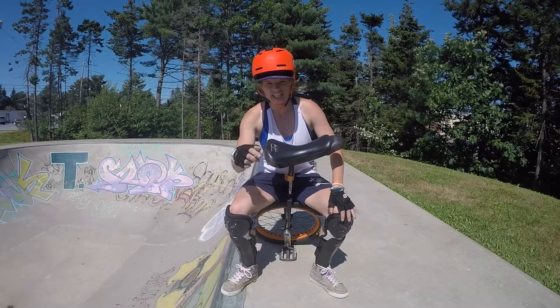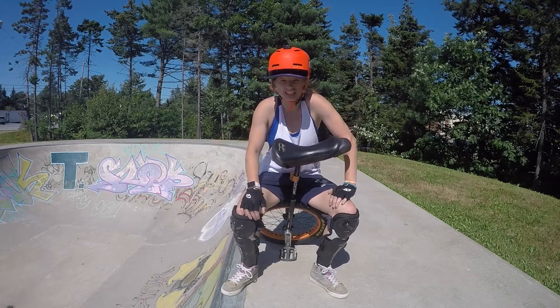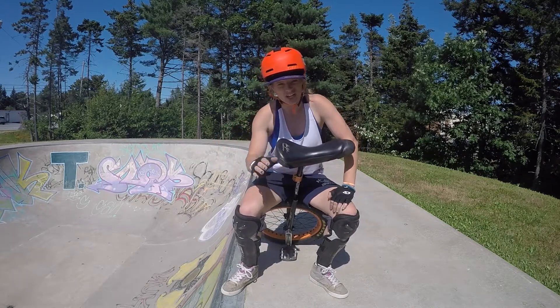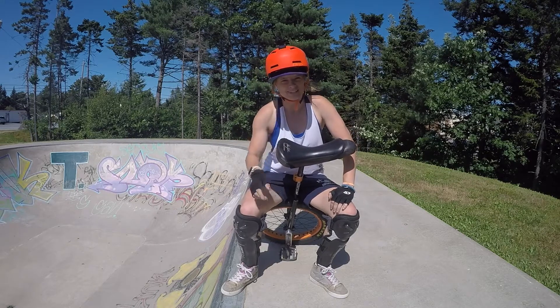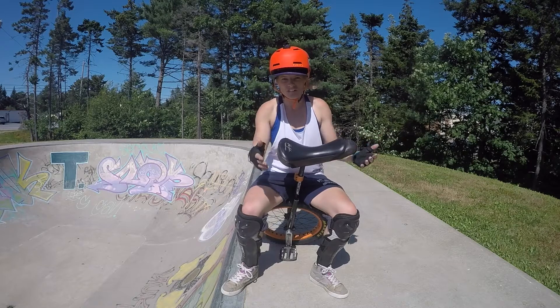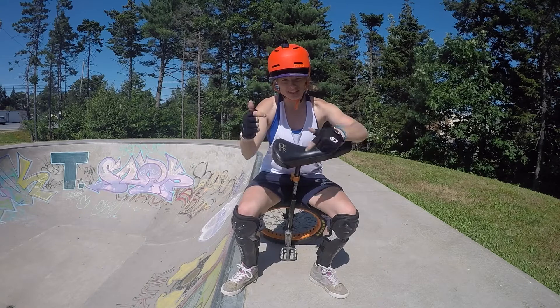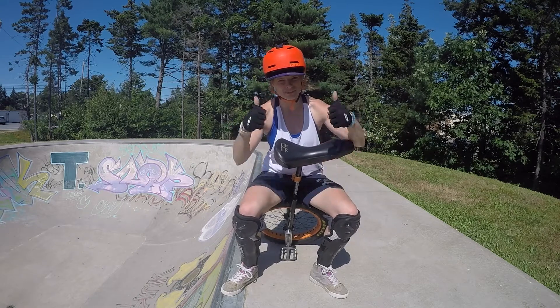Alright, so that's how you drop in on a unicycle, and I hope this helps anyone that's trying to learn how to do this. Remember, I give a shout out to one of my subscribers every Thursday, and if you want a shout out, all you have to do is subscribe. And if you like this video, don't forget to like it and comment down below.